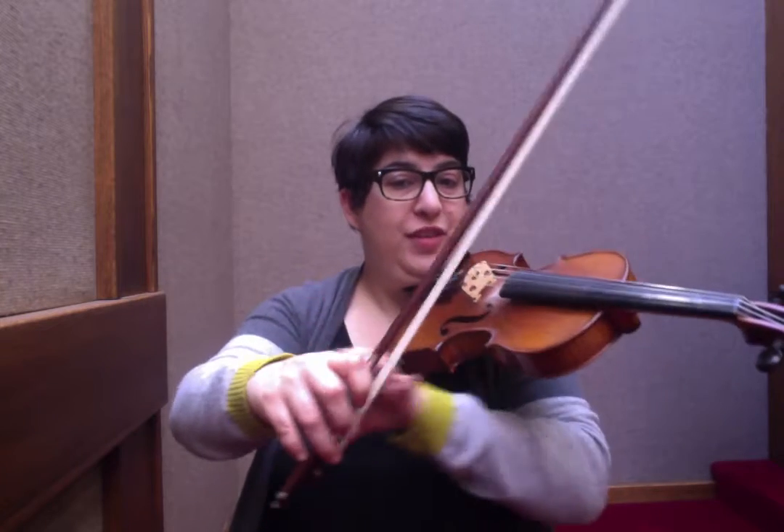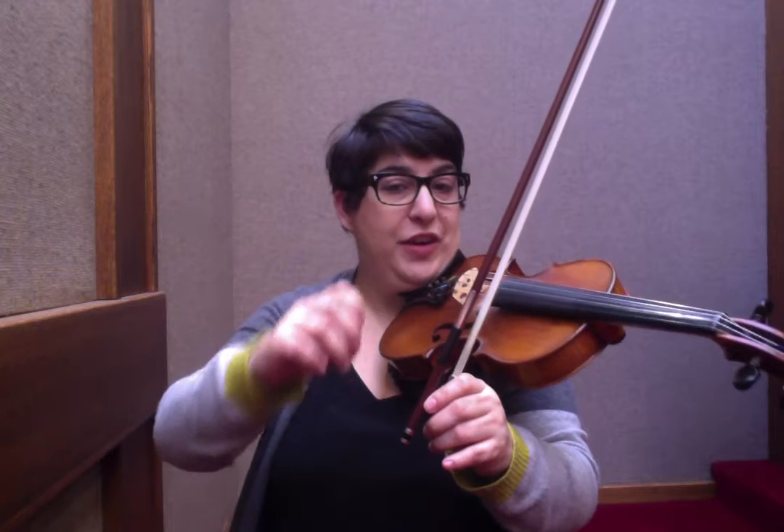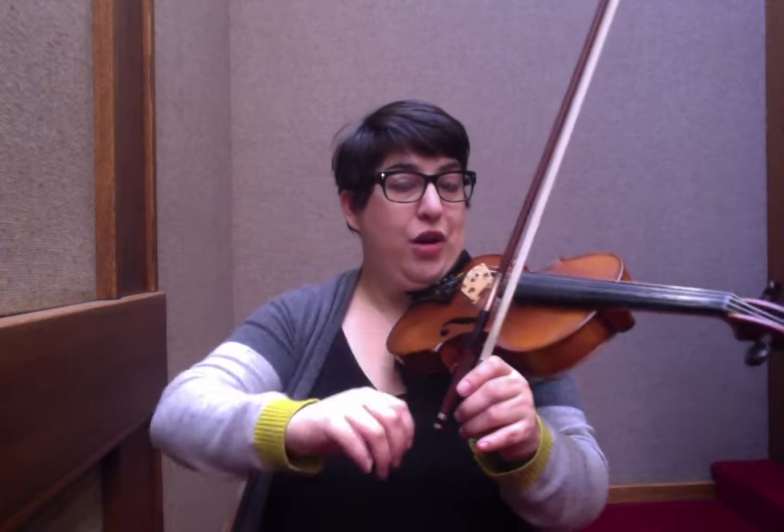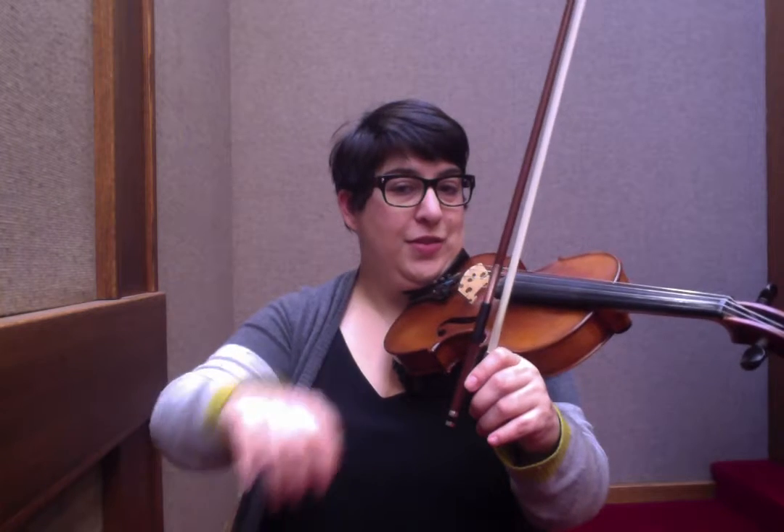And it all focuses on right hand control. What is your right hand doing? How relaxed are your fingers and your wrist and your forearm? Or are you stiffening up? Try and stay as soft with the bow as possible.